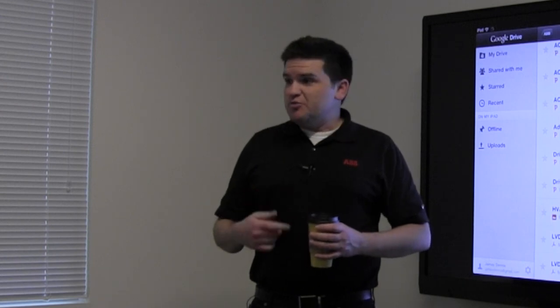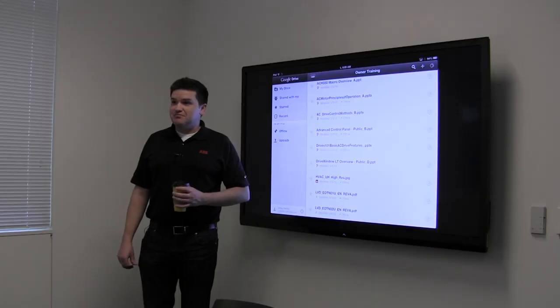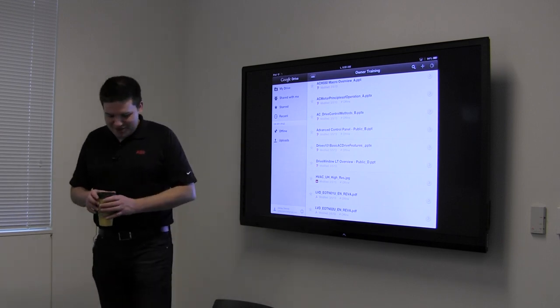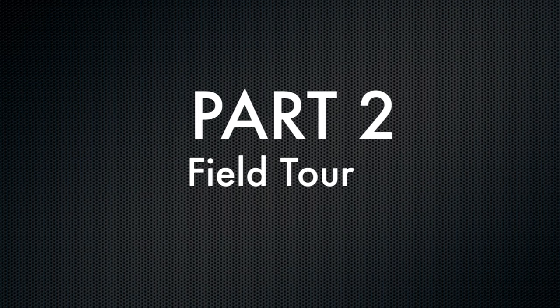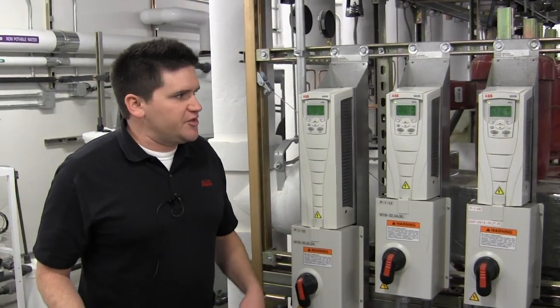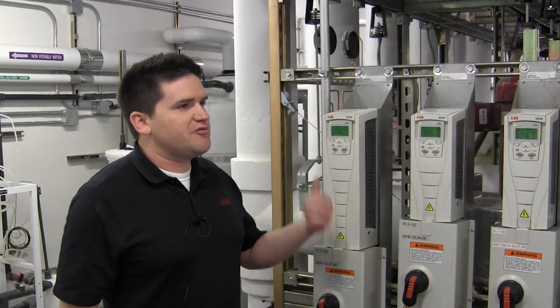Does anybody have any questions I might be able to answer with slides, or shall we go down there and take a look at them? Alright. So I'll go over real quick a couple of things — it looks like these all need their time set, so you've got to get in here and poke buttons.